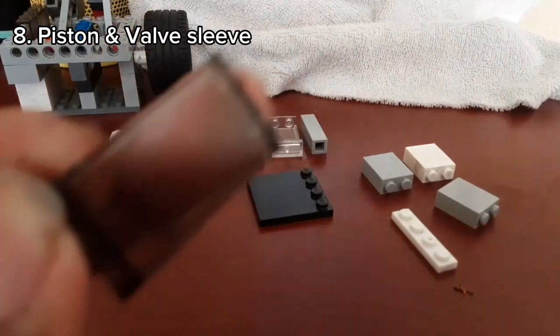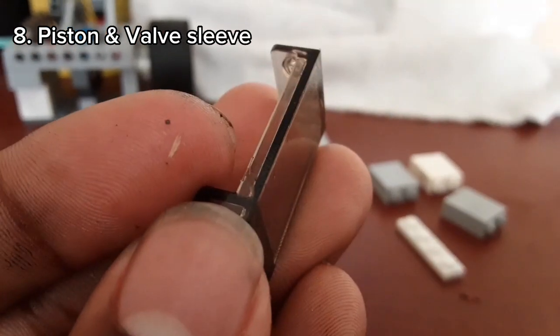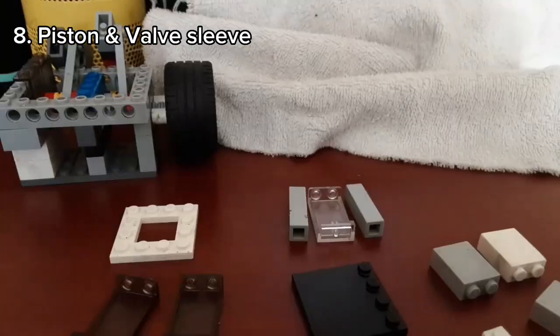For the piston sleeve you're going to need three of these 2x1x3 pieces that have a really smooth wall, which can make the piston move easier.